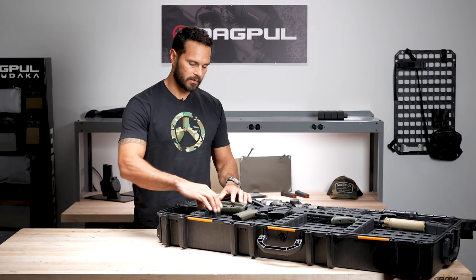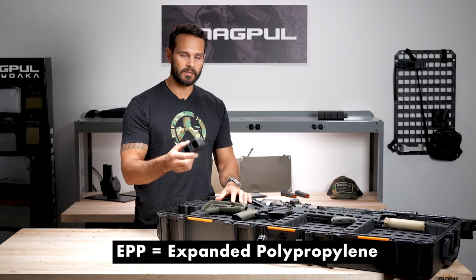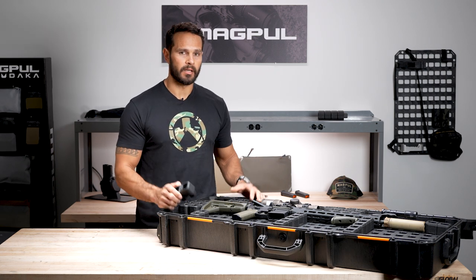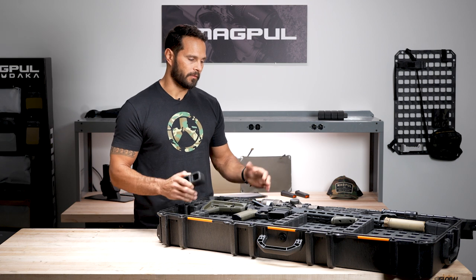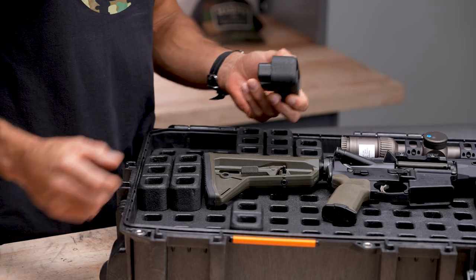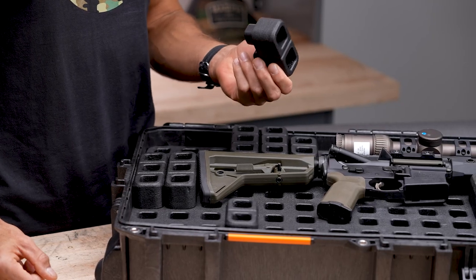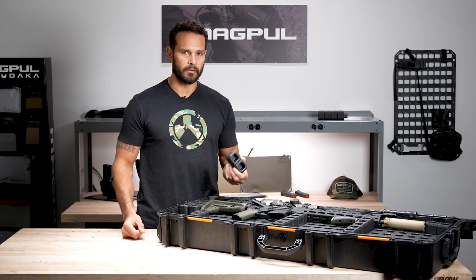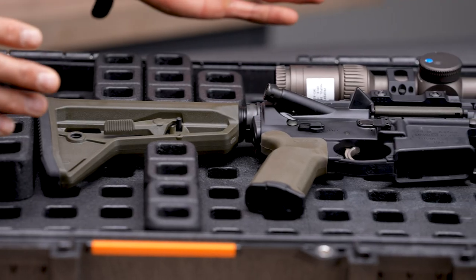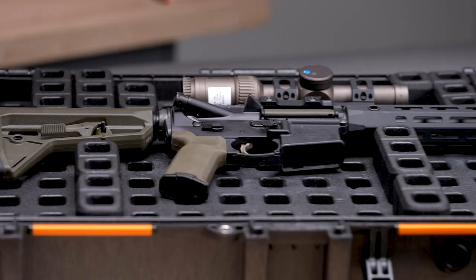The system overall is made of EPP panels and blocks. These blocks are pressed into the panels, making the system essentially endlessly customizable. So if I were to reconfigure this rifle or remove the rifle completely and put in other gear, the blocks are easily pushed into the panel and there is nothing destructive about it — no cutting or trimming of any kind. It's lightweight and easily removable and installed.